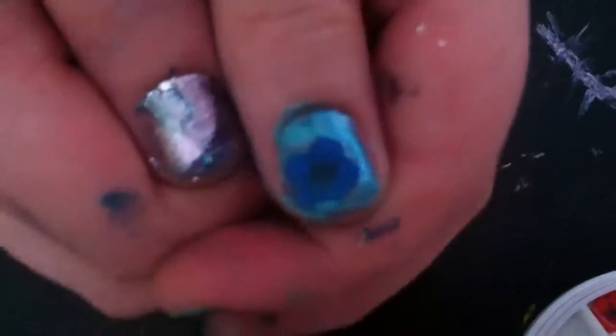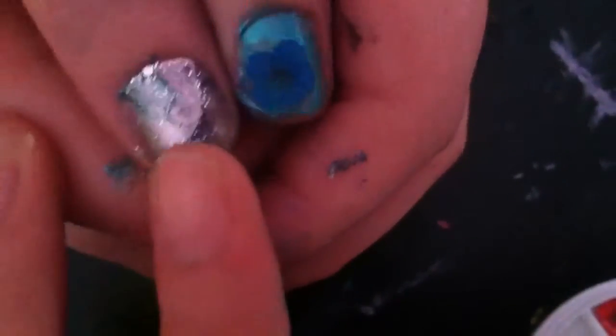It looks really pretty. You can see this nail we did right here — that's from a previous video, our water marbling video, so check that out after this one, it's really good.